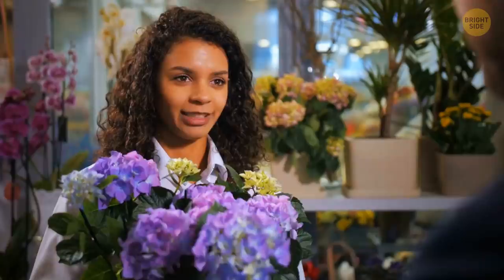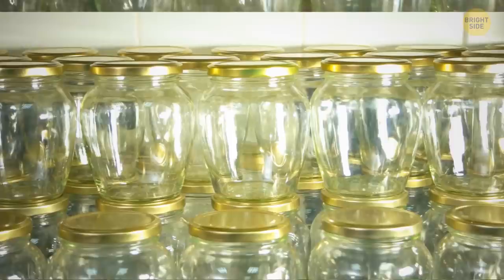If you've bought flowers with soft, unstable stems that bend easily, put them into drinking straws. This will keep your bouquet standing tall.